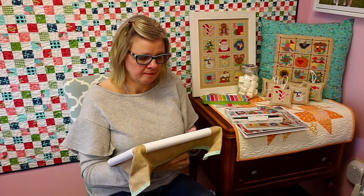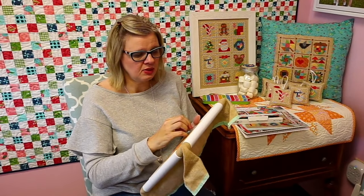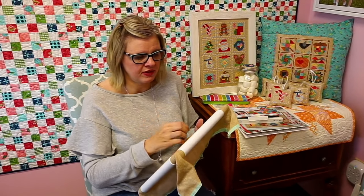Jessica was asking, is this live also on YouTube? Yes — it will be saved on YouTube after we're done, and it'll be on Instagram for 24 hours. We will save it on our Fat Quarter Shop Facebook page and our Fat Quarter Shop Kimberly Stitch Squad as well.